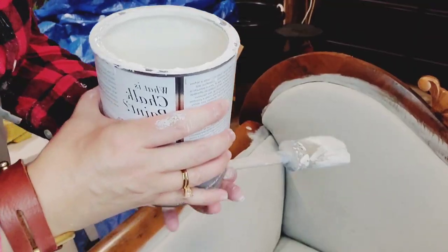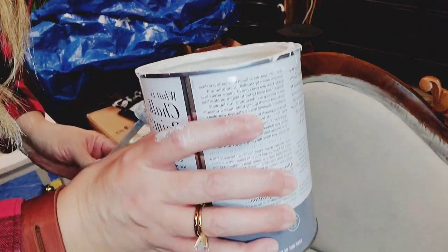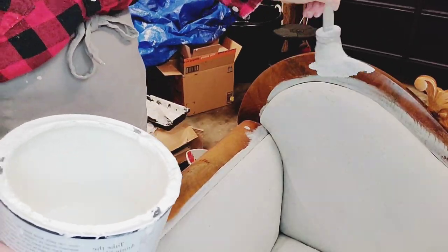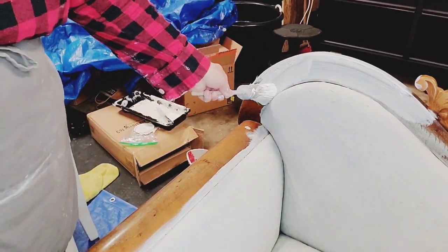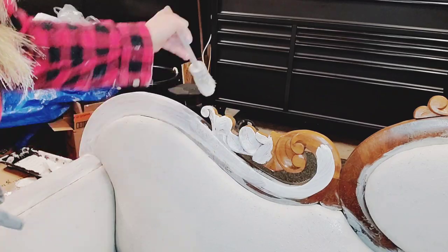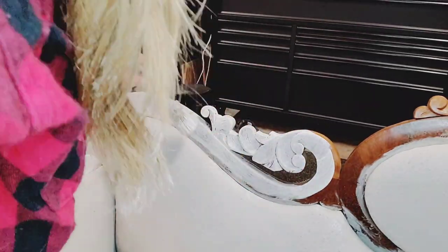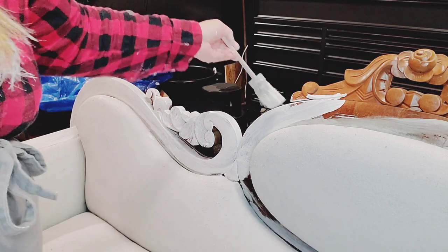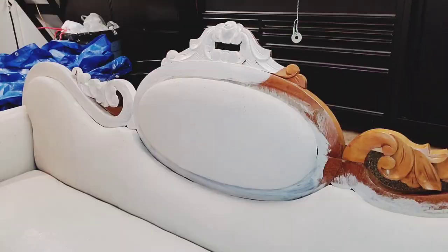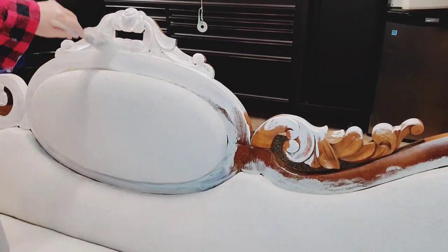I have some Old White Annie Sloan paint left and I'm going to paint all the wood with it. I know this is really hard for a lot of people — painting old wood — but here I go. I know this is probably really hard for a lot of you to watch, but I love what it looks like when it's all done. You guys can tell me at the end if you liked this project or not.